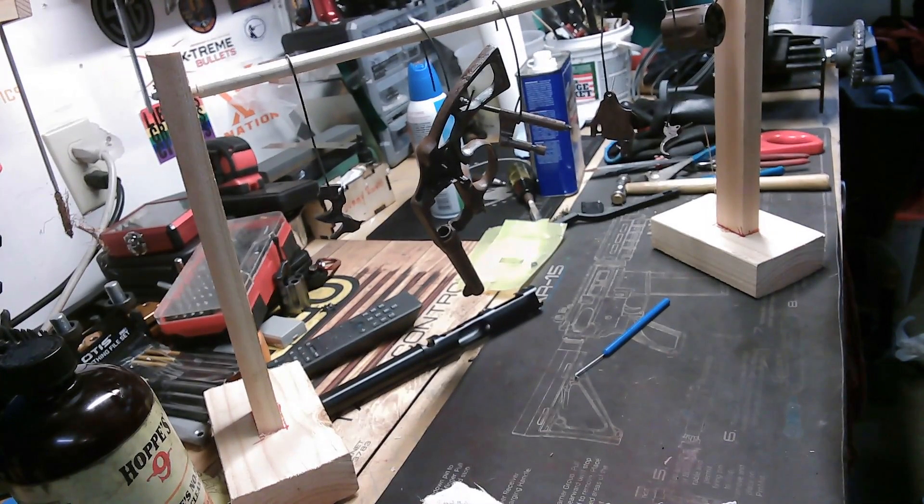Hi, this is Scott Richardson, the bench doctor from the Liberal Gun Club, and this is just a continuation of my sort of quasi-restoration of a Colt Police Positive from 1921. If you go back to the first video in this series, you'll see how beat up it was. I went through disassembling the gun, cleaning it, and getting it prepped for rust bluing. And in the last video, I showed you how to degrease it and apply the rust bluing solution.